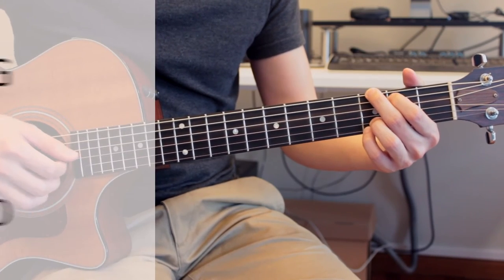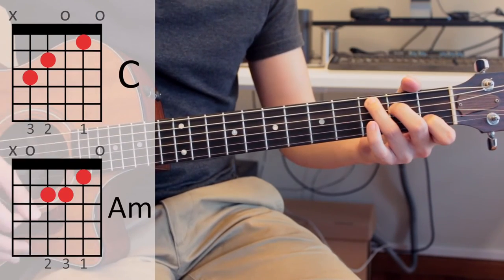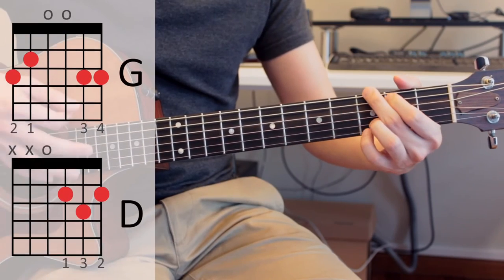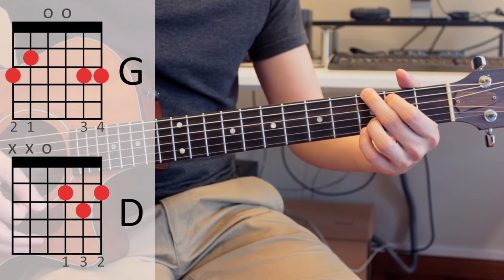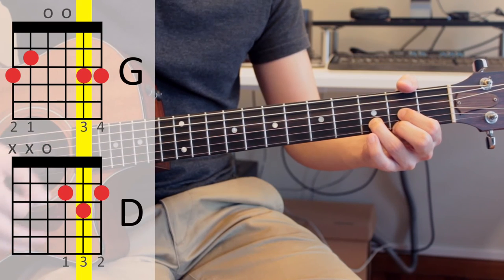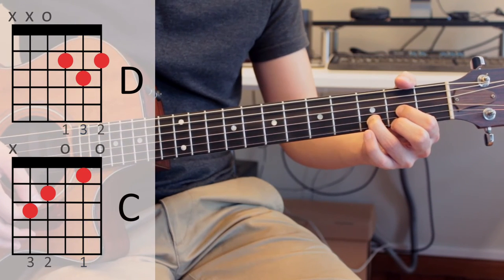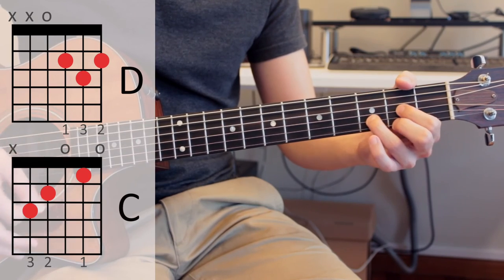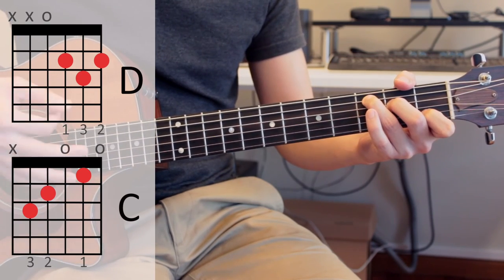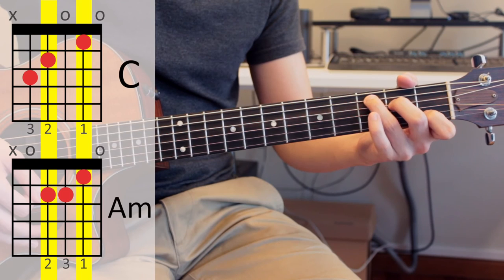The chord progression I'll use is G major to D major to C major and A minor, and back to G. From the G major to D major, I do have an anchor finger on my ring finger, so I rely on that anchor finger as much as possible. But once I get to D and want to switch to C, I don't have an anchor finger between those two chords — so that's a chord change I will work on a lot more than the others. But once I get to C major, it's easy to switch to A minor because I have two anchor fingers instead of one for C major to A minor.